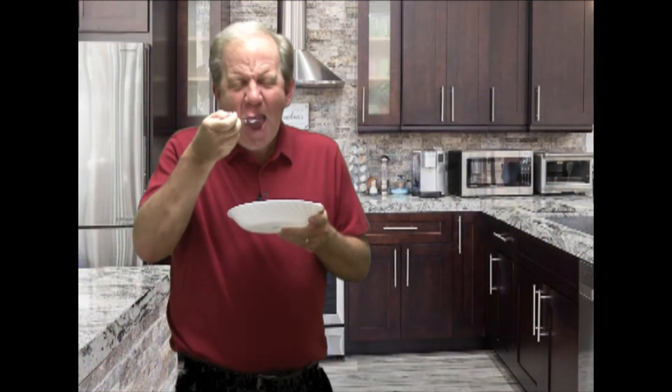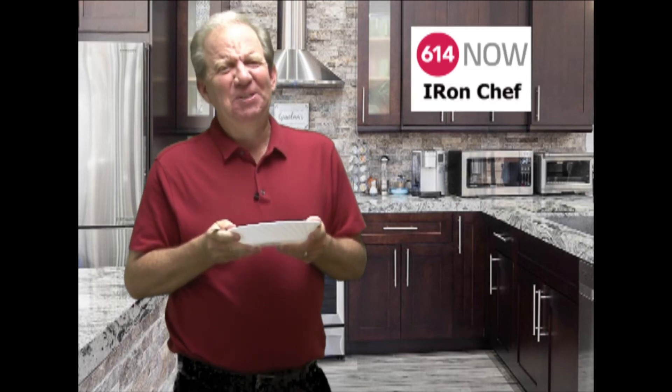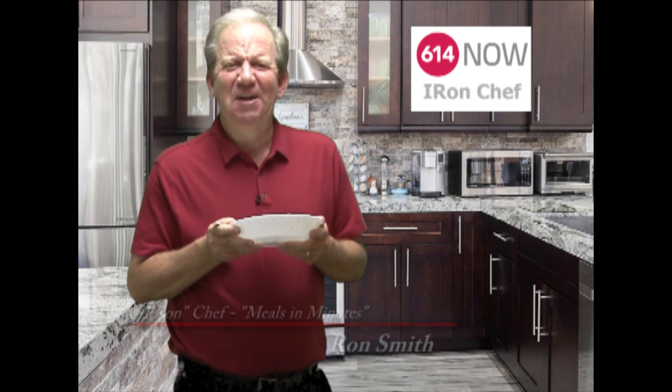The result? A perfect casserole to serve on the side. Mmm, delicious. That's it for this edition of Meals and Minutes. I'm Ron Smith. From all of us at 614 Now, we'll see you next time.